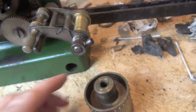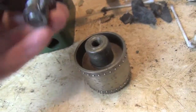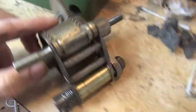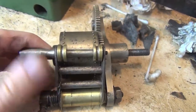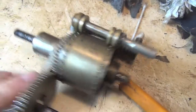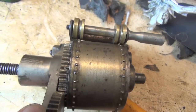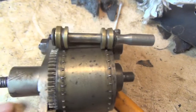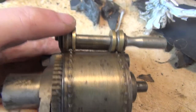Now here we've got something else happening. I've put that sprocket back temporarily and the problem is this roller guide. On the left-hand side it's not touching the sprocket, and on the right-hand side it's binding on the sprocket — and they need to be equal.